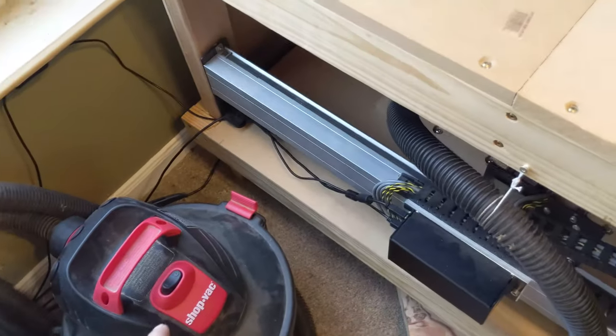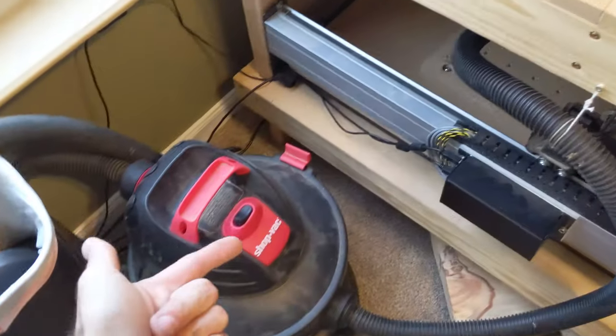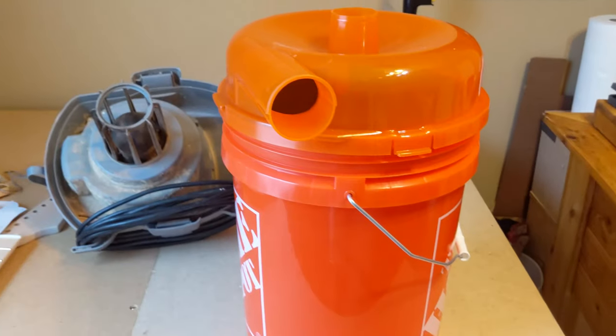And just bypass the shop vac bucket altogether. All the dust that would have been caught in the filter will be thrown outside, which is fine. And it'll be one footprint instead of having a bucket and a shop vac. So let's see how we're going to do this.